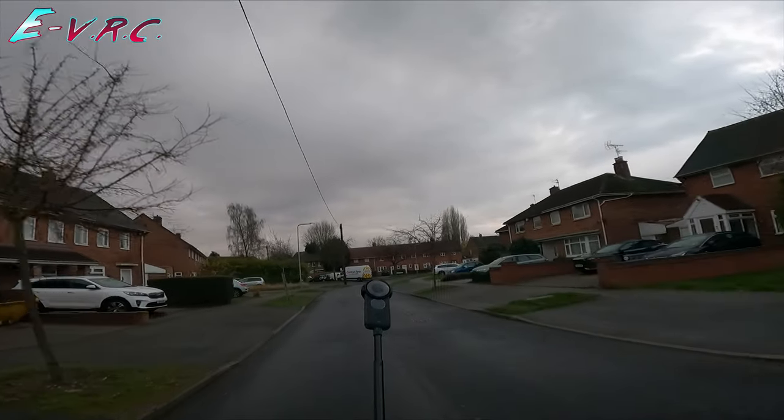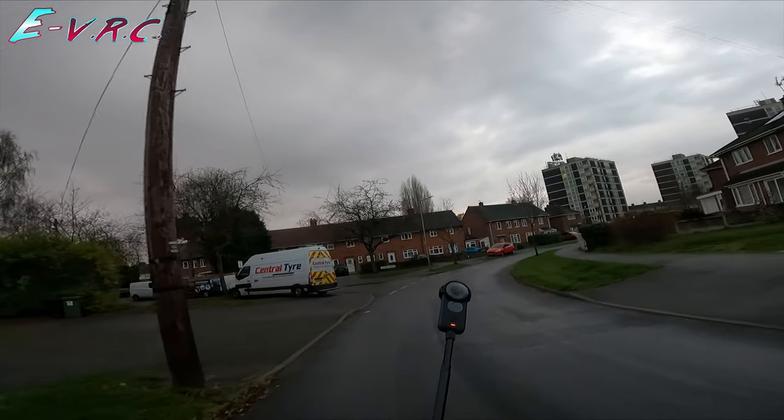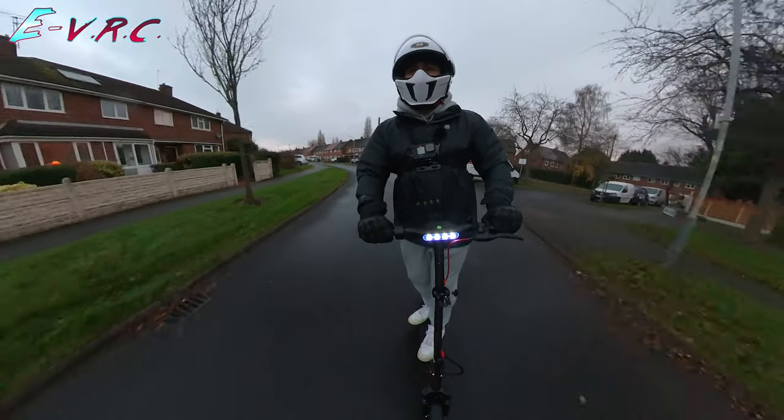To be fair, we did try it out and it went up to 20. I've got to be careful because it's a bit wet today. Welcome to the EVRC — it's another grey day in England.